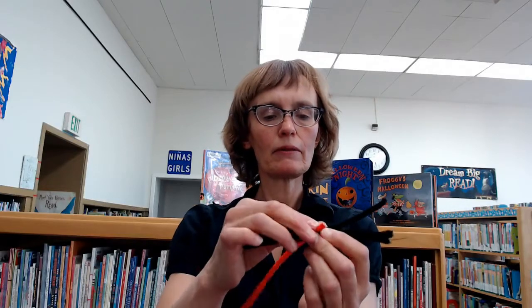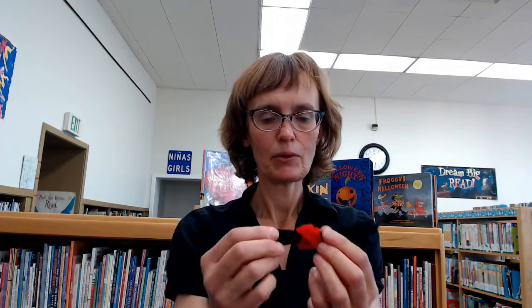And I'm going to wrap the other pipe cleaner around it. I found that actually three was enough for my purposes. Just going to keep wrapping and wrapping. But if I want him to have a larger body, I'll just wrap another one around. In the little bags we're giving here, we gave three, and that really is sufficient. So there I have a nice, bodacious little spider, and I can pull the little legs out into more of a circle.